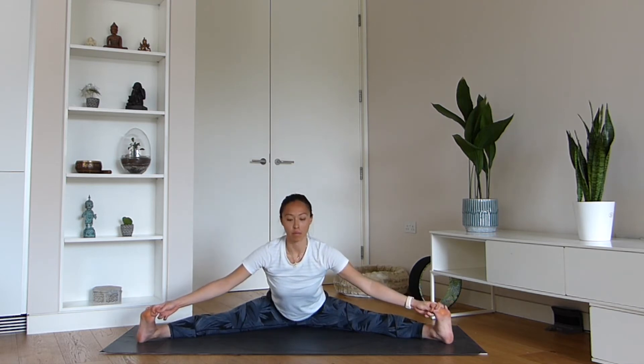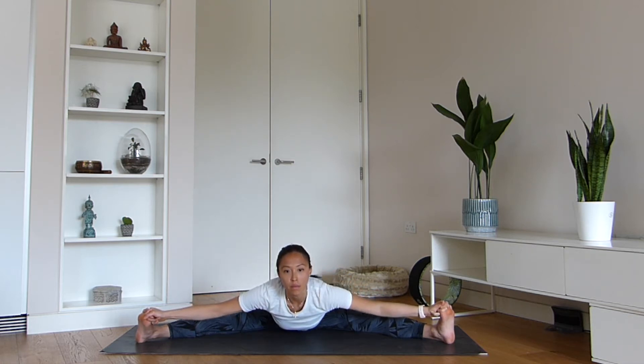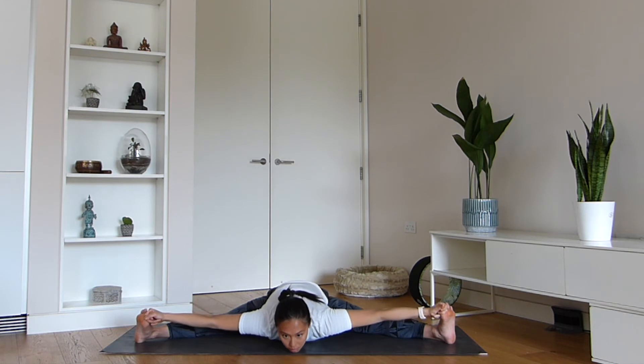If you're quite flexible, another beautiful variation is to wrap your two peace fingers around the big toe and then start to lengthen forwards. Your arms get this nice chest stretch as well as you slowly begin to lower the whole chest down to the earth.